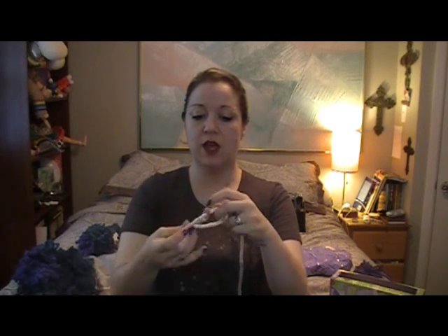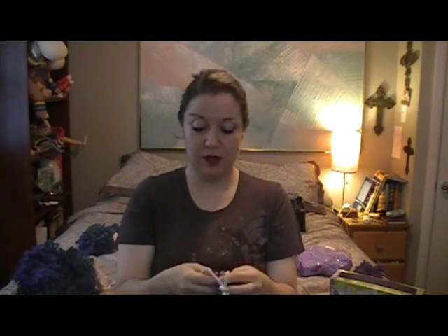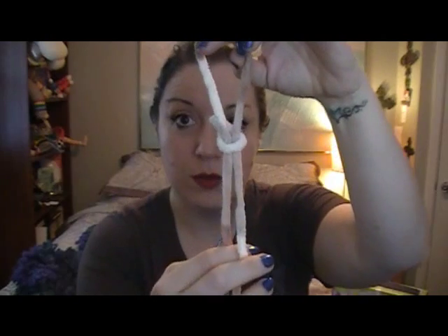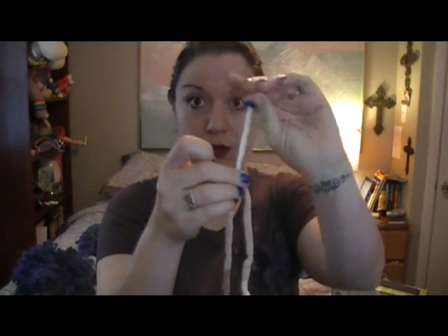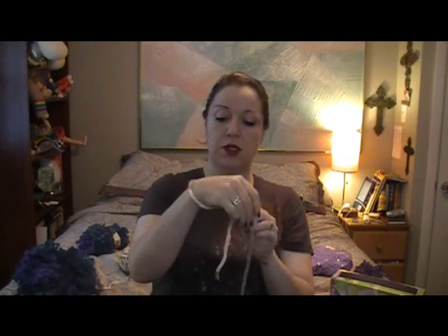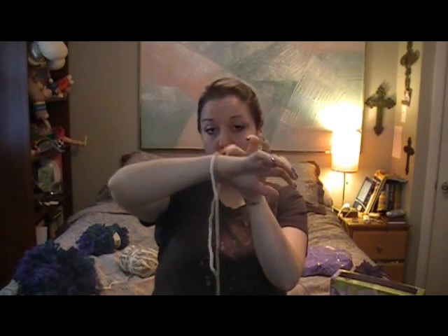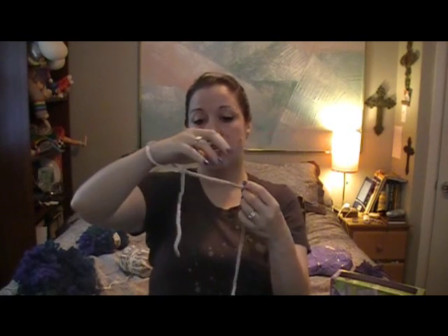I'm going to show you with this thinner yarn so you can see what we're doing. You're going to make a slip knot — this is the hardest part for me because I always forget how. You make your loop, pull this part through, then close it so you wind up with a knot that can be slipped tighter or looser. You want to go over your hand — not too tight, because it's got to go on and off your hand. That's your first stitch.